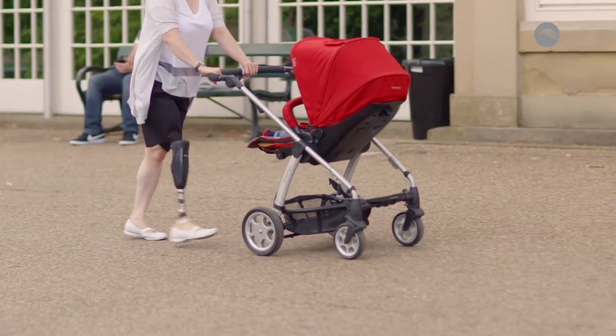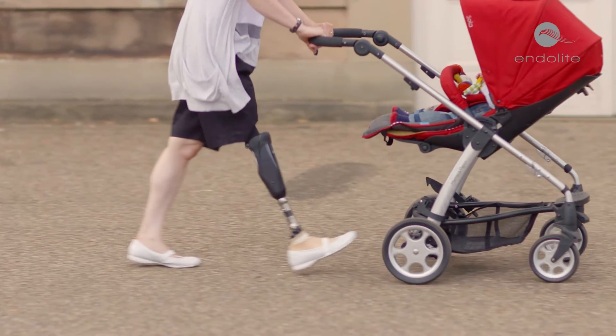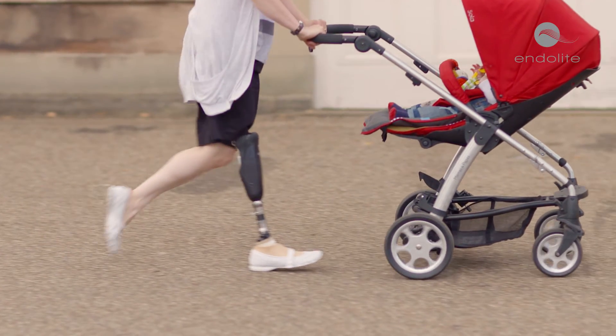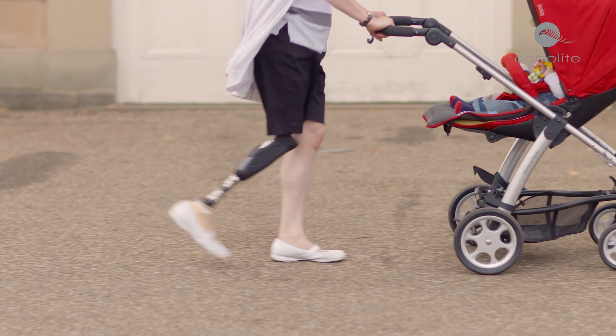Orion III can sense different walking speeds and dynamically adapt its pneumatics in real time to control heel rise for more natural knee flexion angles. The result is a smooth, natural and energy efficient swing that adapts well to changes in walking speeds.